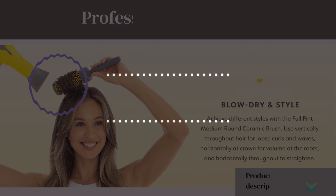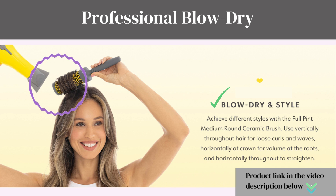Let's dive into the pros to help you make an informed decision. Professional Length Dryer: the Buttercup Blow Dryer is designed with professionals in mind. Its professional-length dryer ensures that you have maximum control and flexibility while styling your hair.